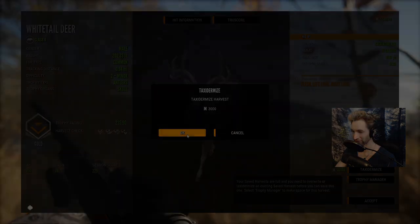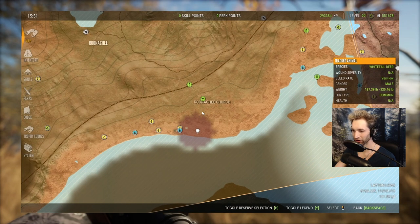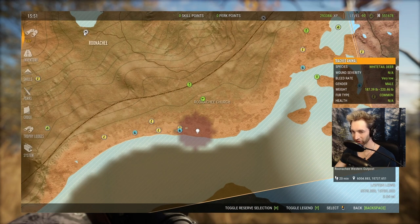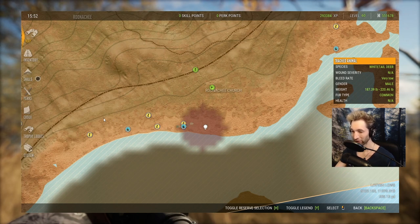Let me show you where we found this big old whitetail buck — that's gonna be just south of the Rudichi Church right here. Here's the Rudichi Outpost, Rudichi Church is right here, and we got him while he was drinking or feeding right here at about 1400 in the afternoon. I actually picked up his track way over here — there was a big buck trotting off this way. I circled around and he actually looped all the way back, we tracked him and finally he circled back and we took him down right here at about 1400 in the afternoon.